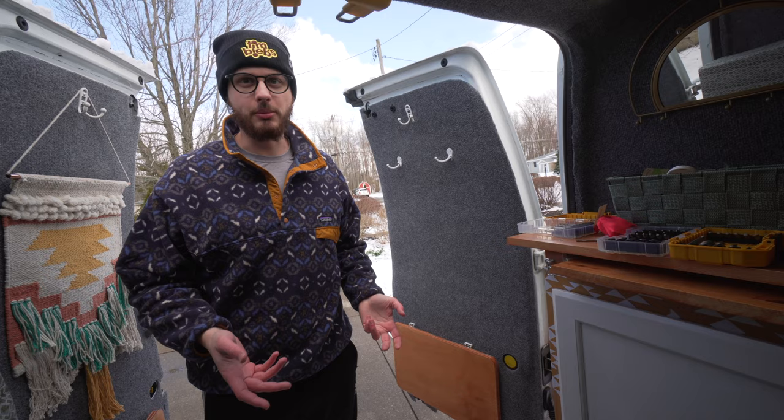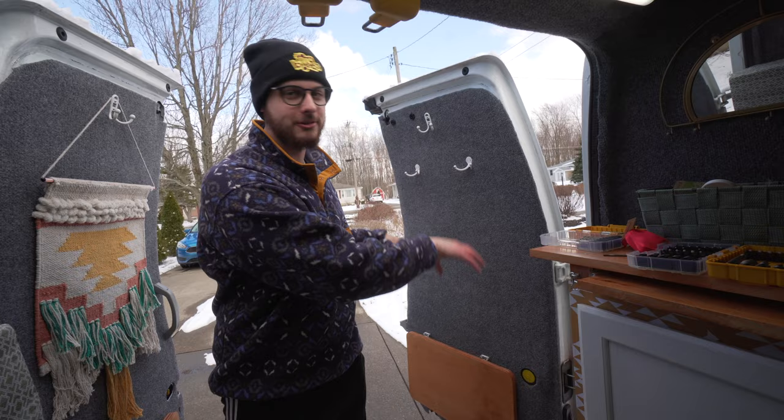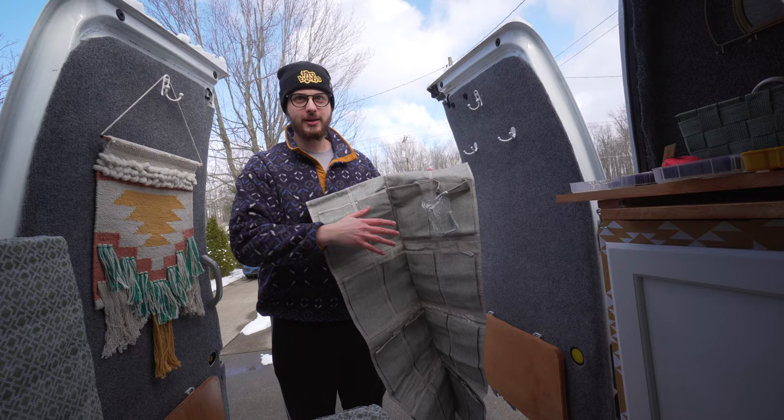The shoe organizer is actually going to sit on this door and it's not going to be for shoes — we usually only bring like two pairs and we try to shove those under the driver and passenger seat. This is more going to be a place we can store stuff because this is mostly just hanging things and we feel like we're missing out on some storage capabilities over here. Hooks are fantastic but we've hung so many things off of them and kept finding ourselves wishing we had more pockets or little nooks and crannies to tuck things into rather than hanging. We want as many hooks in your van build as possible, but we're going to test out this shoe organizer idea and see if it works for us.